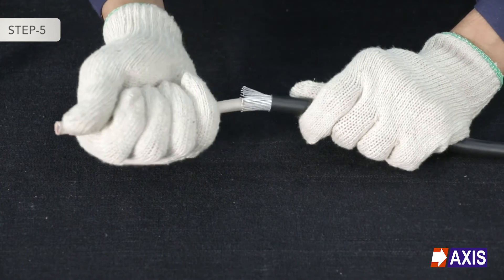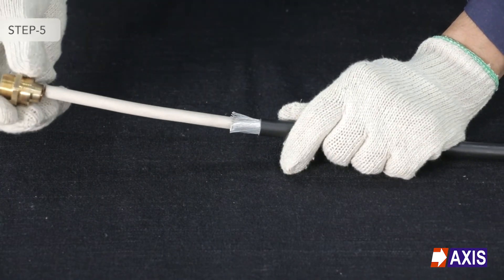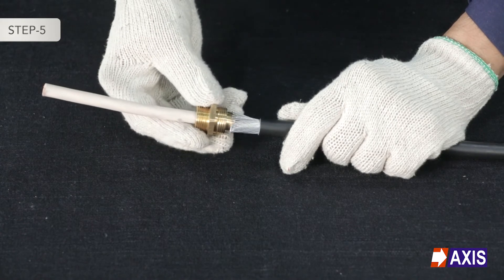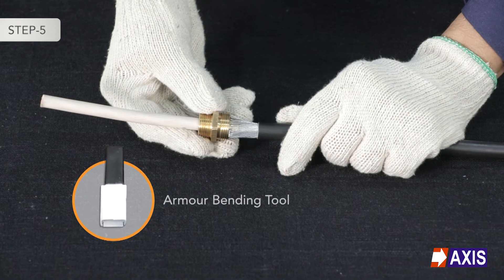Step 5: Bend the armour strands and let them rest on the outer surface of the cone. Note: for thicker armour, use the appropriate armour bending tool.